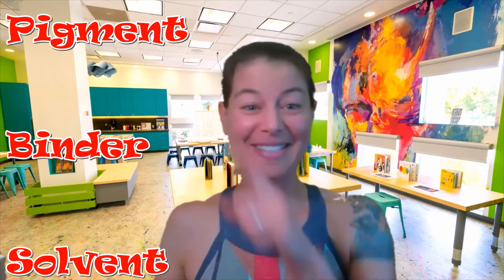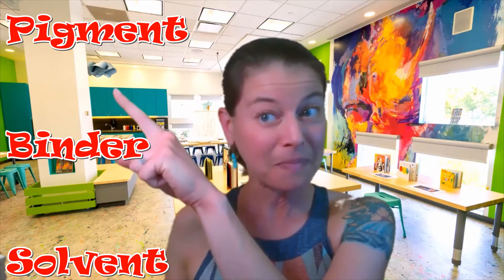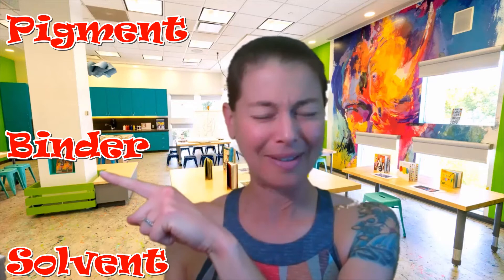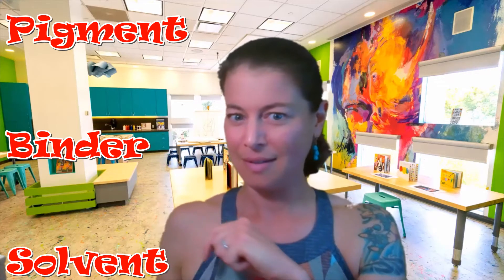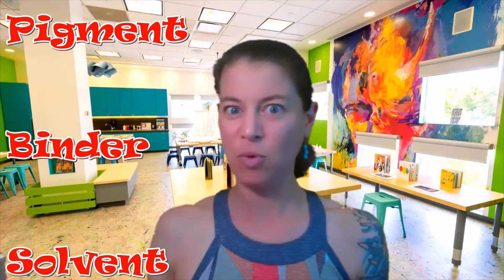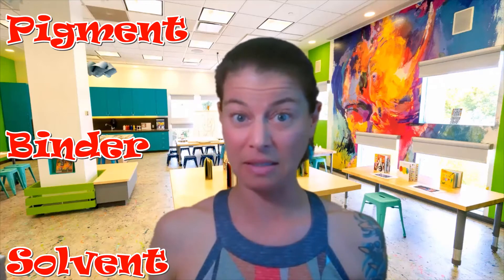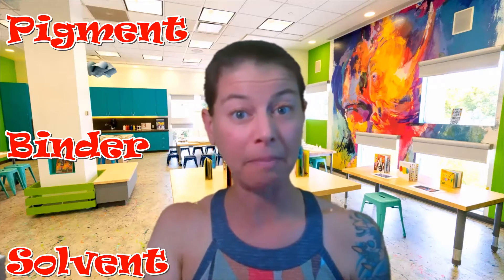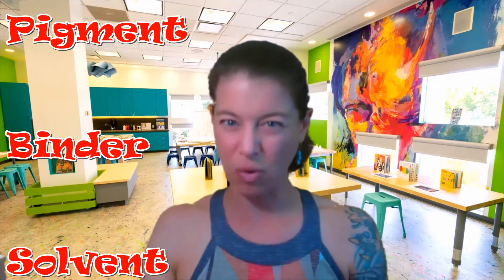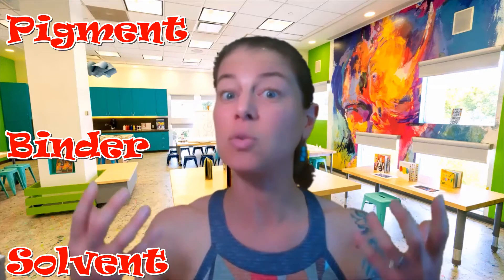So it's three parts. Here are our different parts: we have a pigment, a binder, and a solvent. Those are big words, but what do they mean? Well, the pigment is the color of the paint — where the paint gets its color from. Usually that's something that's ground up and dry, but you may get pigment from other places as well.